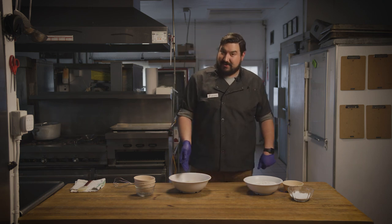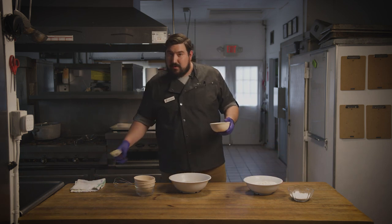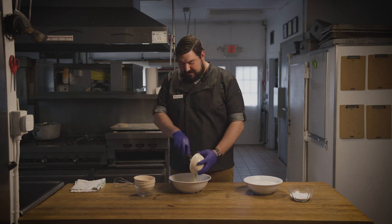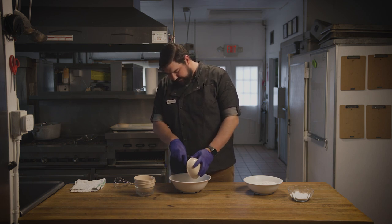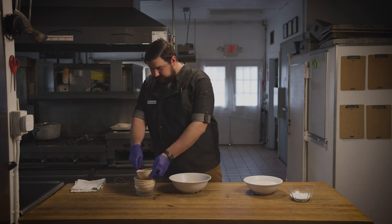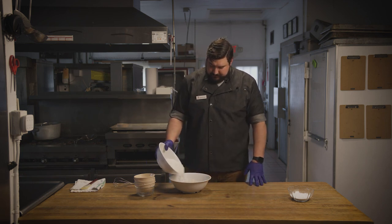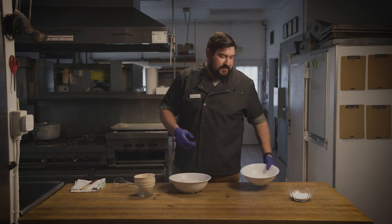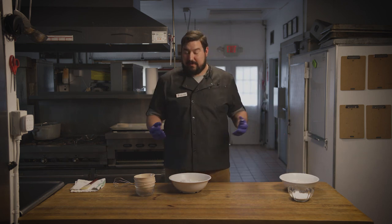Our next step is adding our flour and our liquid margarine. You can use liquid butter — we use liquid margarine because it keeps it dairy-free and it's better for our people that have dairy allergies. Now use your hands and mix that together until it becomes a nice smooth dough that pulls away from the sides of the bowl.